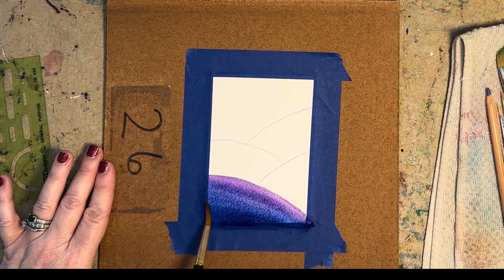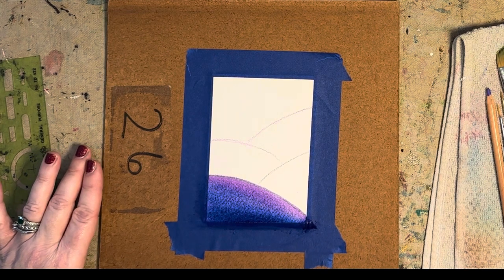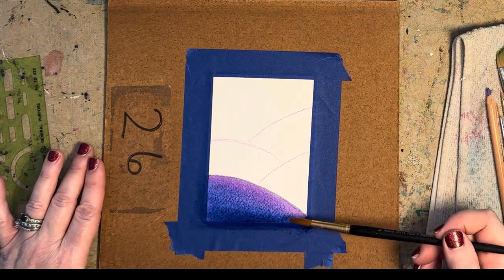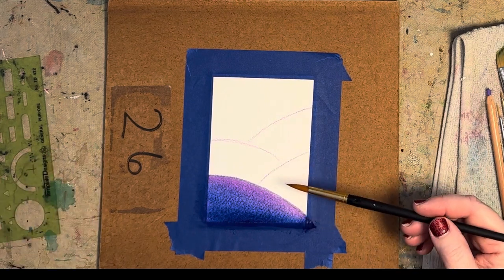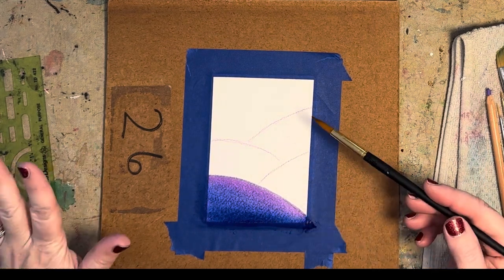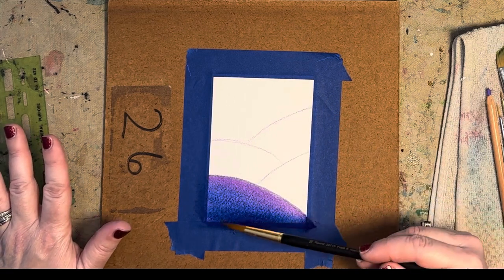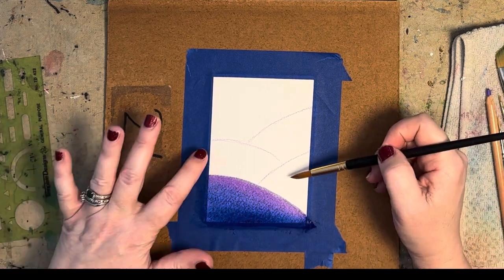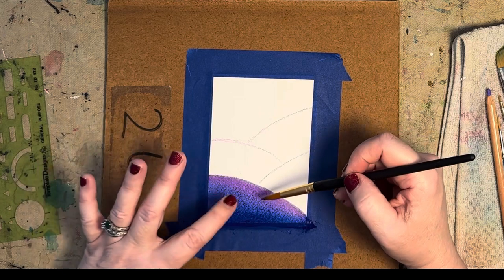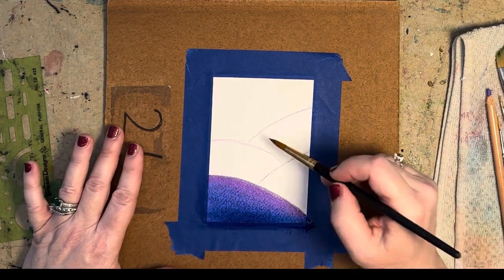I'm going to stick to just cool colors on this painting. Look how beautifully that's blending — Arches watercolor paper just blends beautifully. If you don't have Arches, go ahead and use whatever paper you've got; it's just that 100% cotton papers blend a little bit better. I'm going to skip this hill and this hill for right now because I want this to dry first, otherwise it's going to bleed into each other. So I'll go ahead and wet this one now.